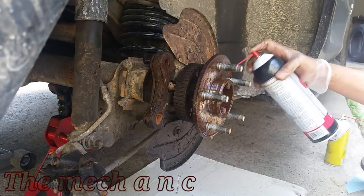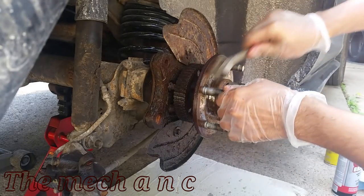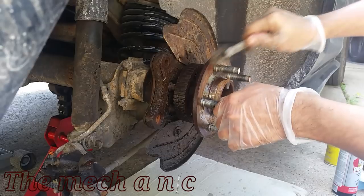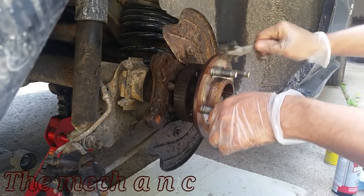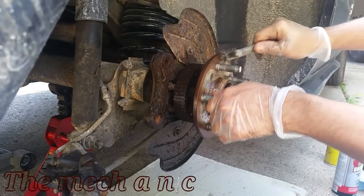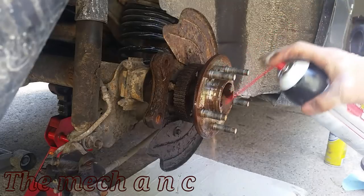Cleaning the hub is a very important step that most people may overlook. You want the hub to be as flat as possible so when you put the new rotor on it, it doesn't develop a wobble from being uneven. So just make sure you clean off any rust or contaminants that are on here and you won't have a pulsing sensation come through your brake pedal.